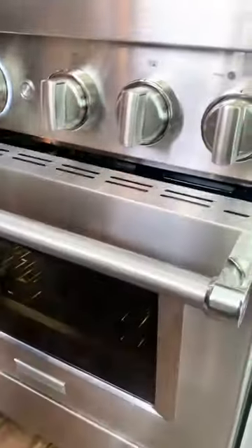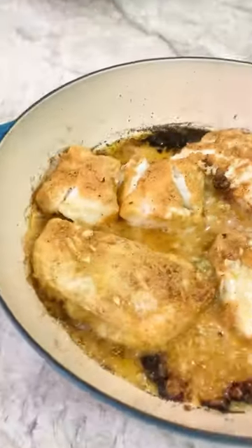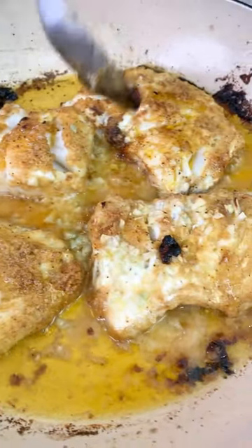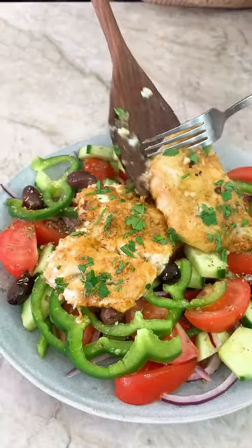It's going to cook to tender perfection until nice and flaky. You can keep dinner light by serving it over your favorite salad — Greek salad is usually my go-to — or you can add rice or your bread of choice to dunk in the sauce.